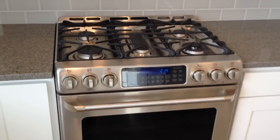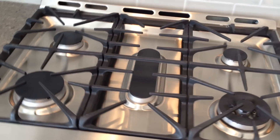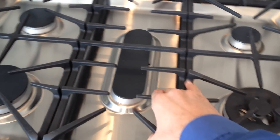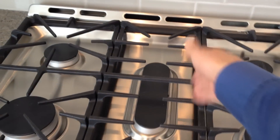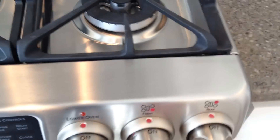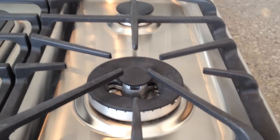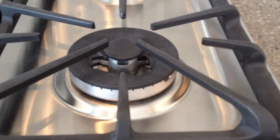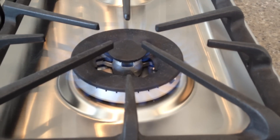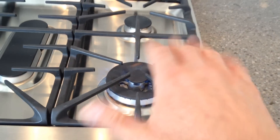It's gas and electric. On the top you have five gas burners — these are really nice. There's a long one here, and you can take this off and actually put on a skillet, so you can do various kinds of cooking there. This burner is a little bit different than the rest — it has a center ring, so a nice even amount of heat is going to be hitting anything you put there.